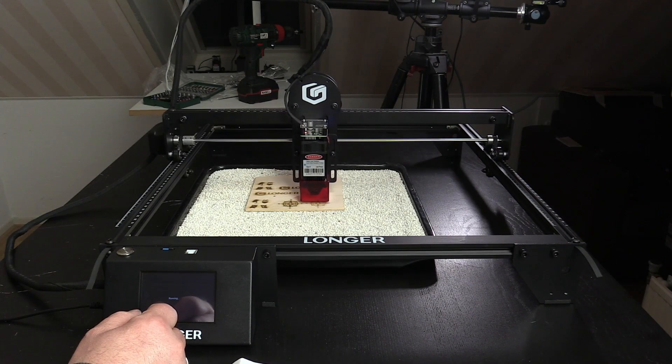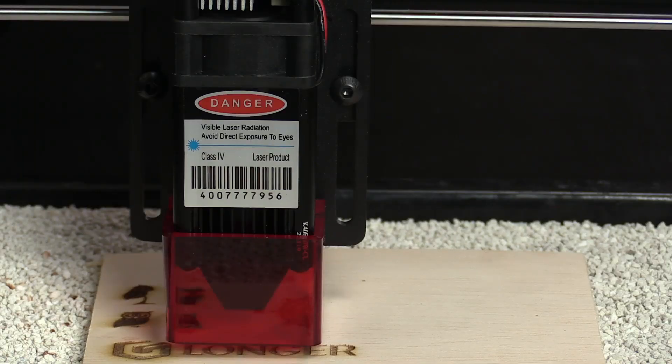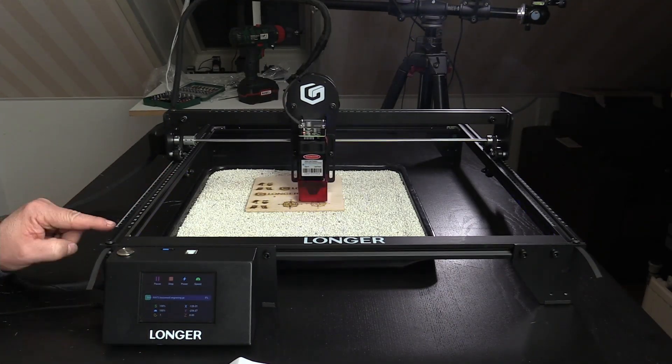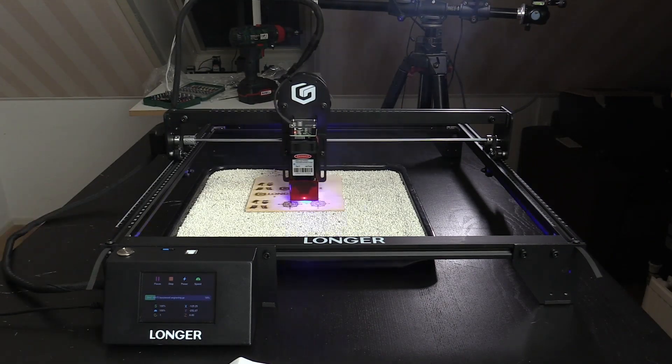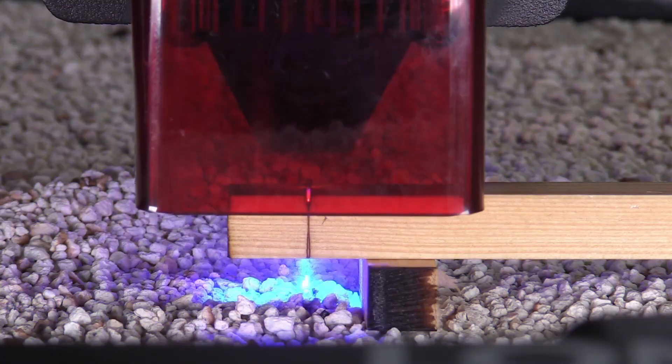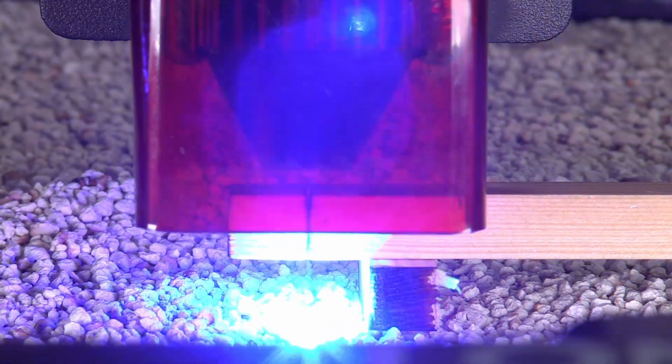Of course, the Longer Ray 5 has some safety features, like a protective shroud under the laser that protects the eyes of people and animals that are in the same room where the laser is operated. In the first tests I did with the machine, the laser performed very well — not only the tests on the card, but also some cutting and engraving tests like a photo were made pretty fast and accurate.